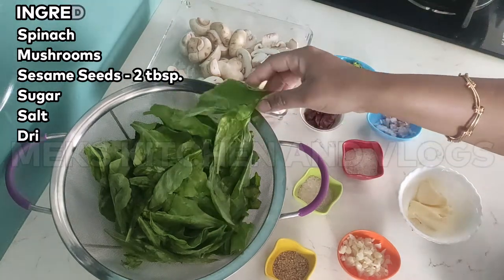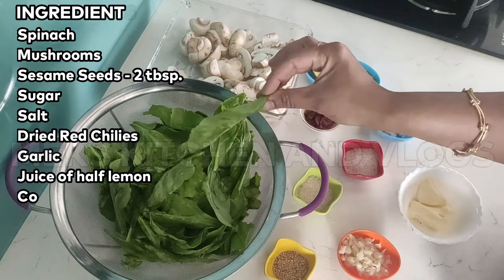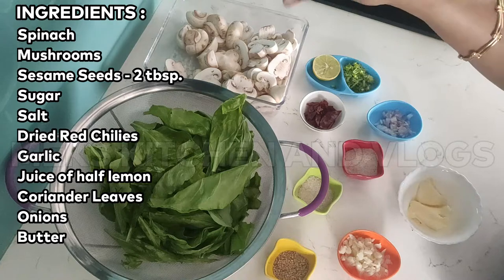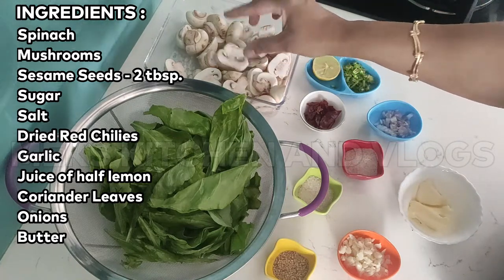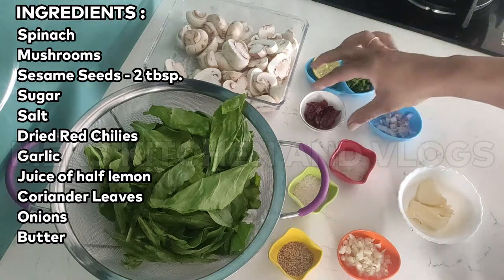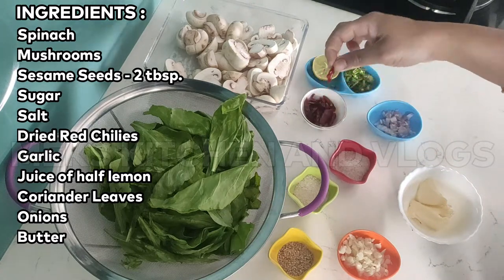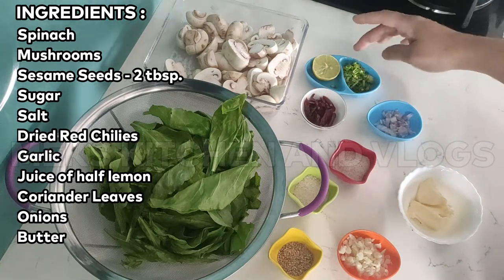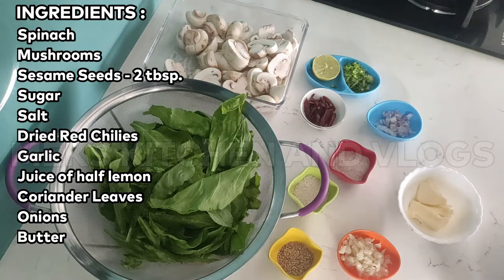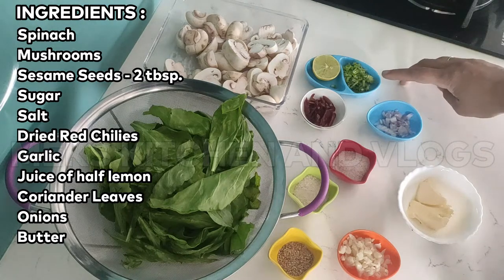Clean it and dry. The mushroom is a small mushroom. I cut 3 mushrooms. Add lemon juice — add 1 half lemon juice. Add coriander. Add 4 onions.